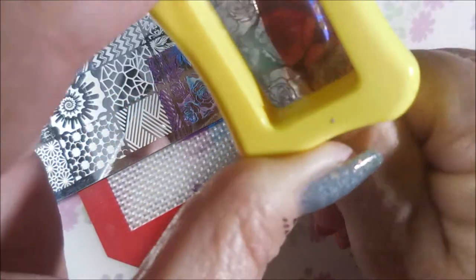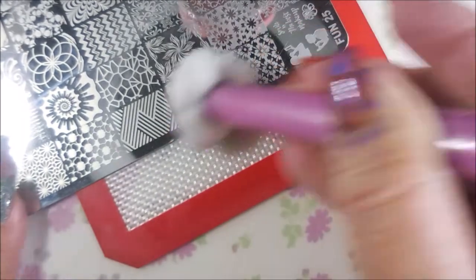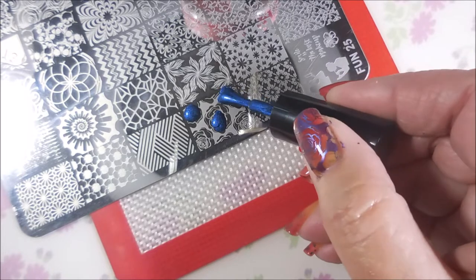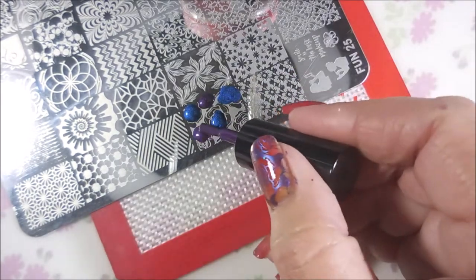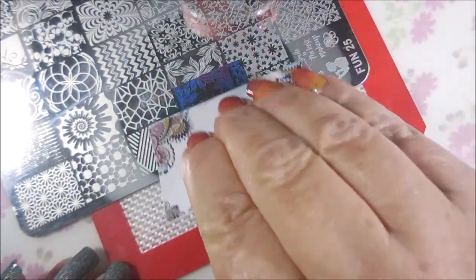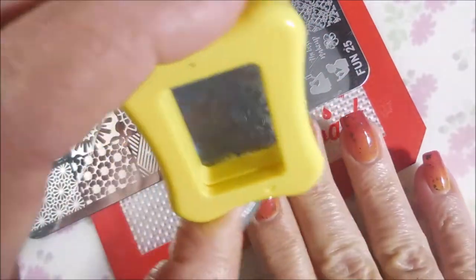And I'm about to stamp on the wrong manicure! I am cleaning that stamper off on a lint roller. And the plate is getting cleaned with pure acetone. We're just going to repeat the same process for all of the nails. I am going to use two different images off of this plate. This one I guess I'm considering my accent nails — I'm doing my thumb and my ring finger nail with this image, and then I'm going to use a different image on the other nails.